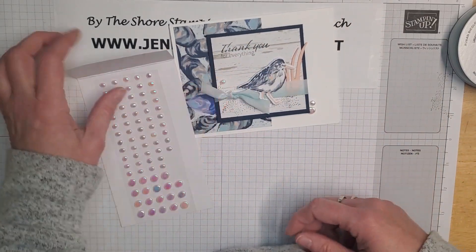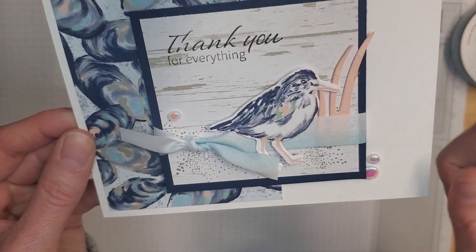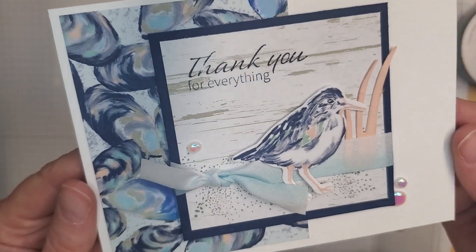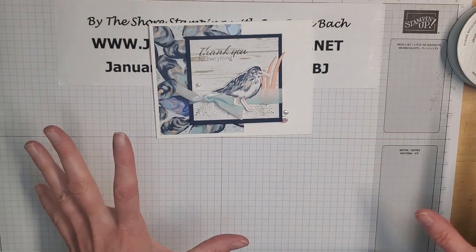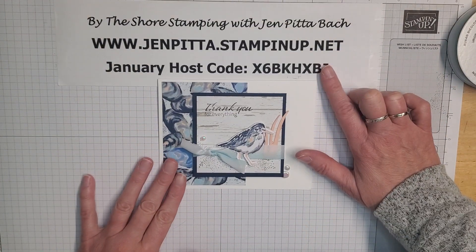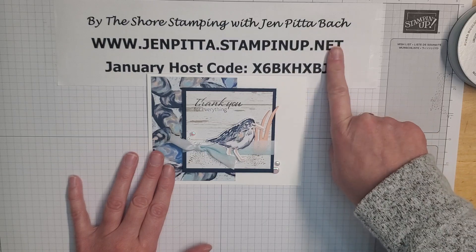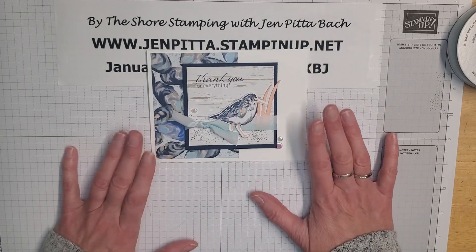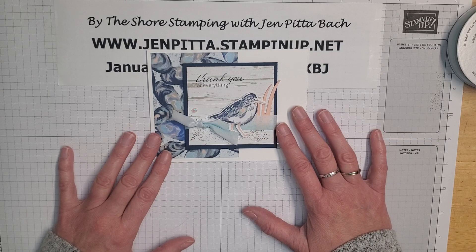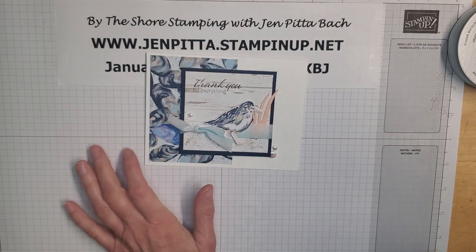Let's tuck a couple of these pearl embellishments here and there — a little beach glass strewn about the card. We do have actual sea glass embellishments in the annual catalog, but this adds a nice bit of sparkle that also matches the sheen in the pattern paper. The new catalog goes live tomorrow, so check it out at my website or at stampinup.com — have a great day, we'll see you again soon!